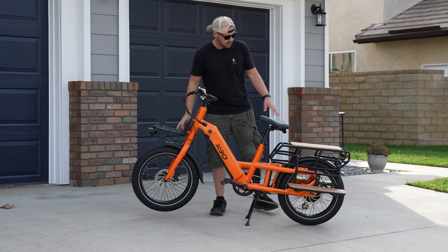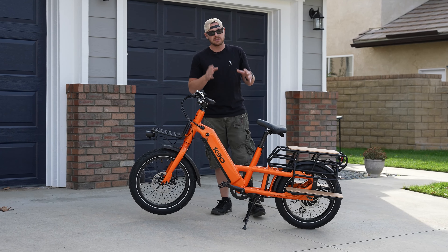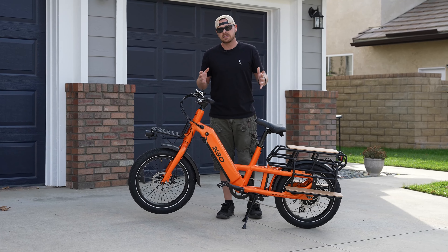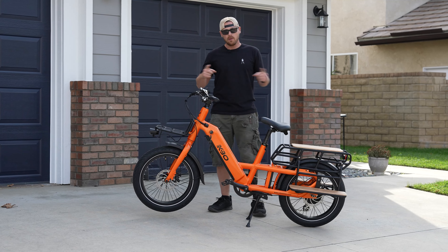...it comes literally with every feature that you see. It comes with the front rack, the side racks, and the top rack — all awesome features that come stock. A lot of times other companies sell you a bike with accessories priced separately, so KBO, thanks for including all of this stuff in the purchase price.